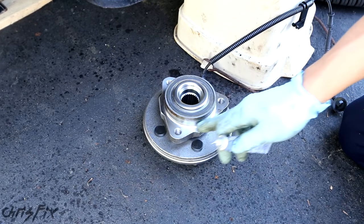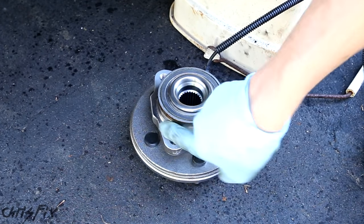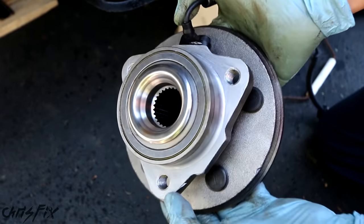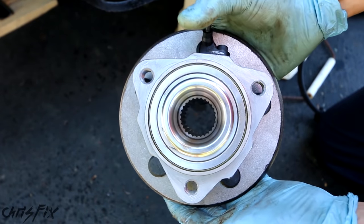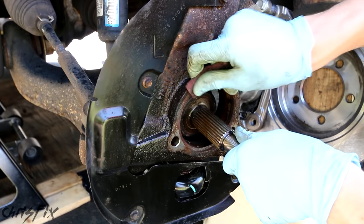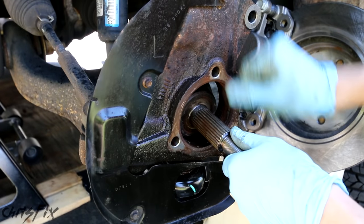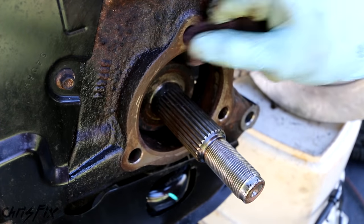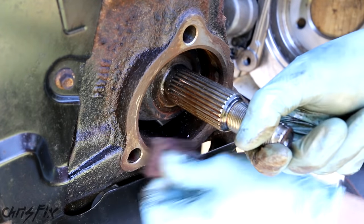We're going to use anti-seize on the back of the new bearing so it'll actually come out if it ever needs to be replaced again. That's all it takes — a little bit of anti-seize right on there and right on here, and that would have popped right off, no problem. Now on this surface, get some sandpaper — something a little bit abrasive, like 400 or 600 grit — and just sand it down a little bit to clean off the surface and make sure it's smooth. In this case I'm just using an abrasive sponge, like a Scotch-Brite type thing.